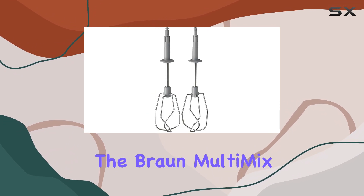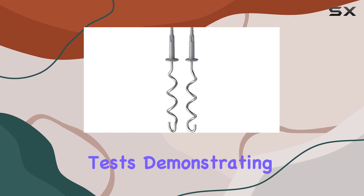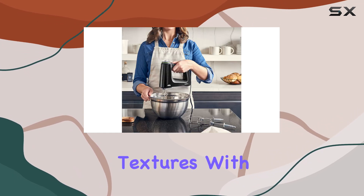In our testing, the Braun Multi-Mix Five aced both the egg white whipping and cookie dough tests, demonstrating its ability to handle a variety of food textures with ease.